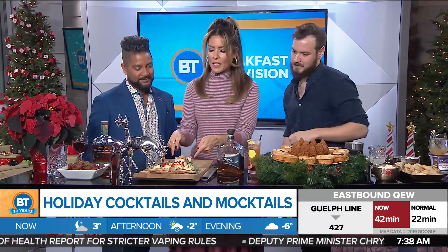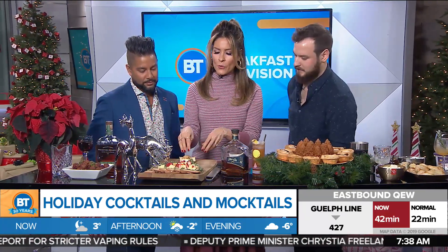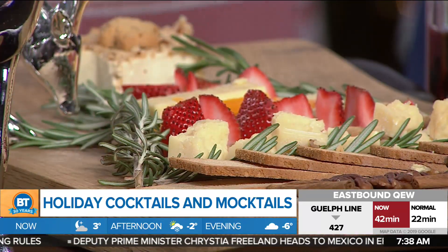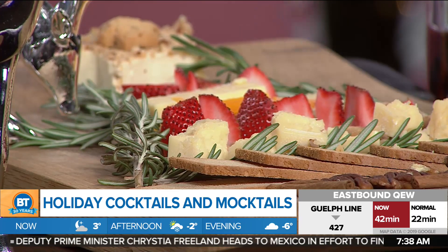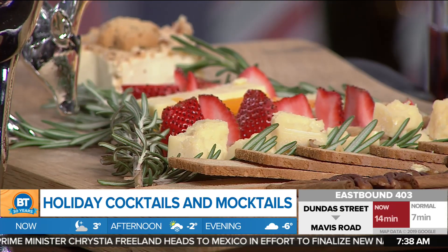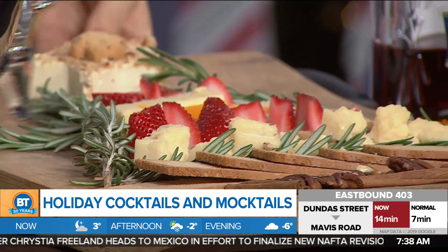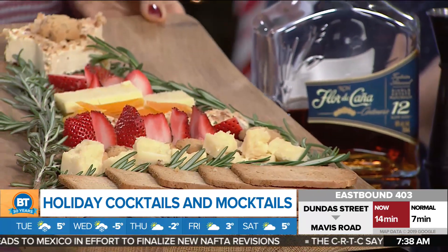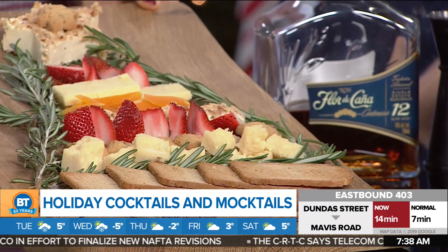Speaking of cheese, we've got a ton of it on this board right here. No one's ever going to believe that I actually made this, but it's so easy and it's so beautiful. You just have some thyme, the cheese, your fruit, your dried fruit, and you just keep layering. It's Instagram-worthy goodness — crackers, knots, the whole thing. Everything is available at your grocery store. Can you see that it's a tree? We aim to cheese with beautiful trees.